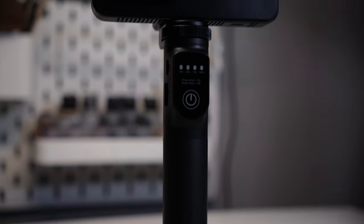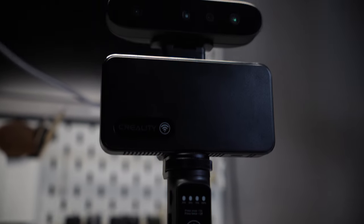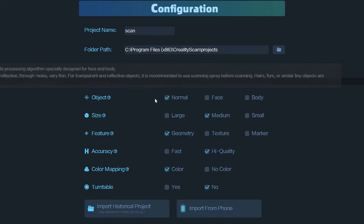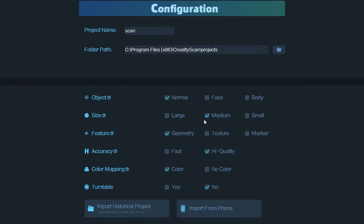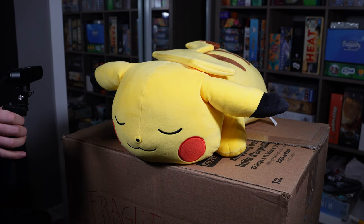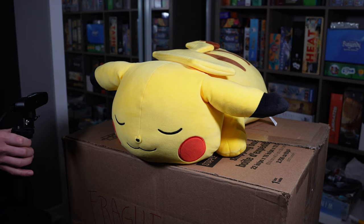To begin scanning you need to first install their scanning software, available on Creality's website. It was very intuitive to use — you just follow their steps, choose the settings for the type of scan you want to do, and hit next. For me, I'm doing a medium-sized normal object with high quality and with colors. I chose a Pikachu plush I got from Costco for practice before heading out to do a real facial scan.